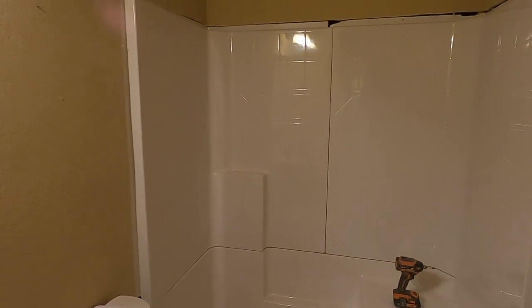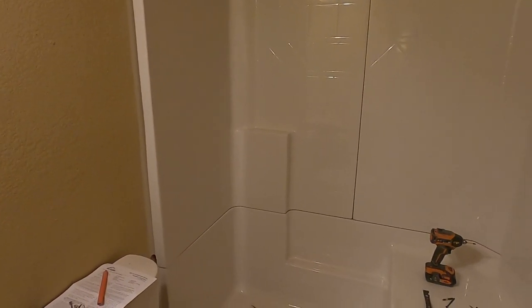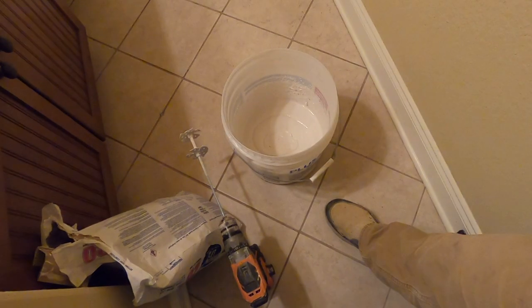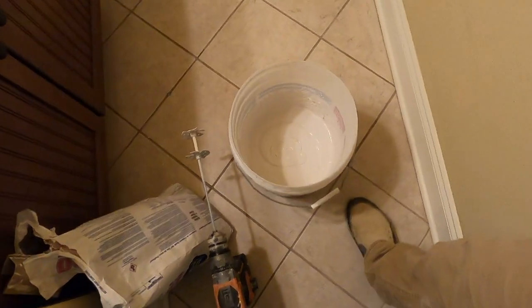The next step is going to be to figure out how this fancy massage faucet has to get hooked up, so that's what I'll bring up next.